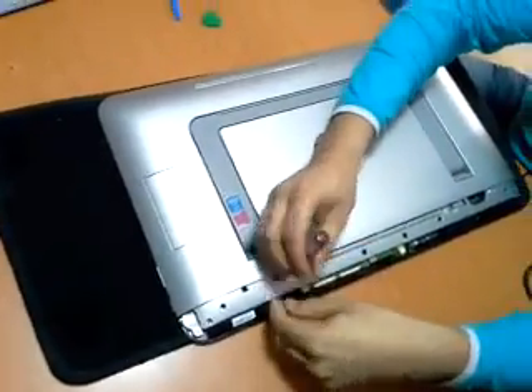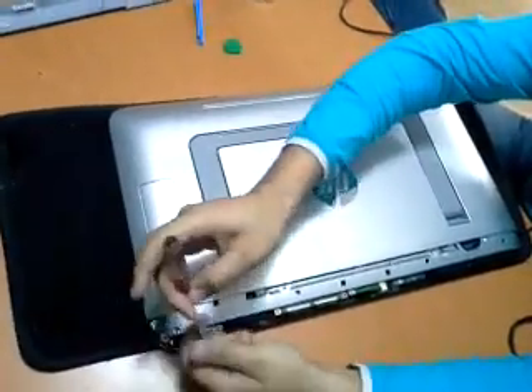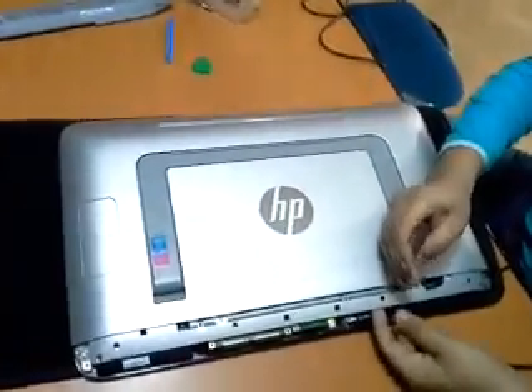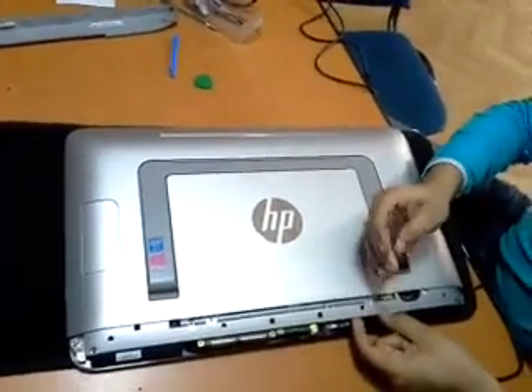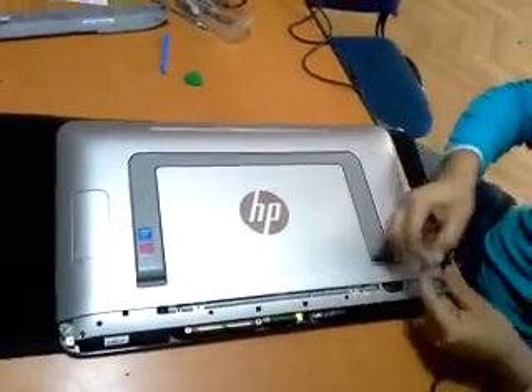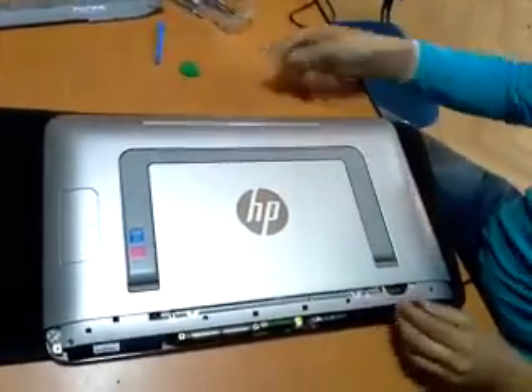This is the twenty inch model. So from now everybody can upgrade the memory from very less memory — 4 gigabytes — up to 16. It's upgradeable to 16 gigabytes.